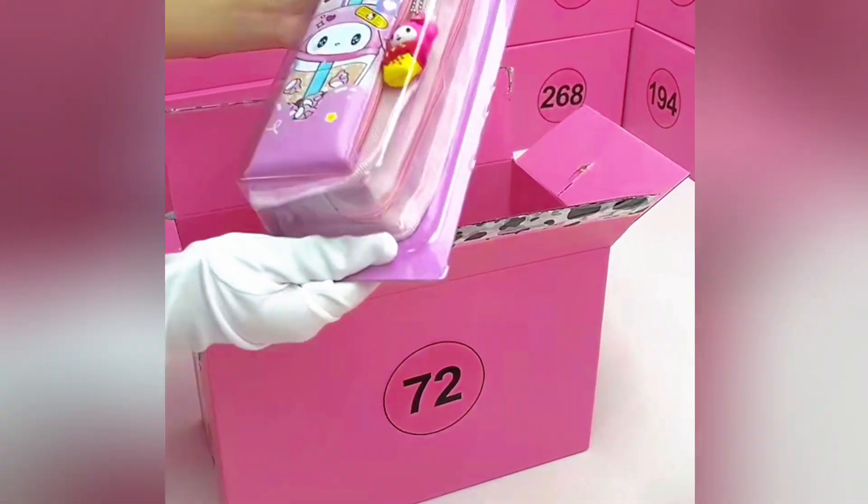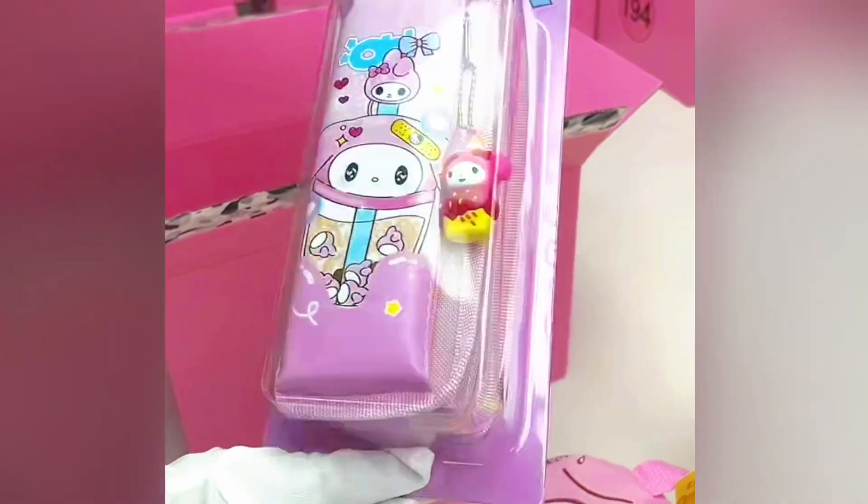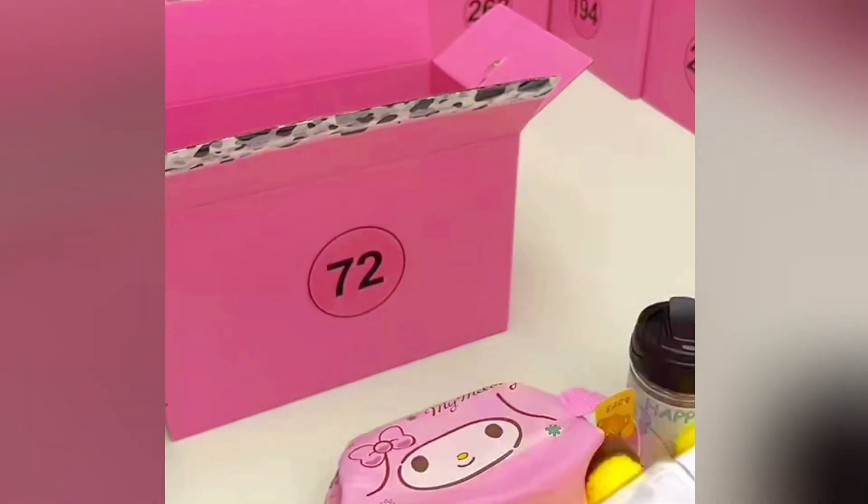Emma, thank you so much for liking. And this is Maddie, the pencil case. Here is Maddie, the decoration, two layers. Hello Jenny, thank you so much for greetings.